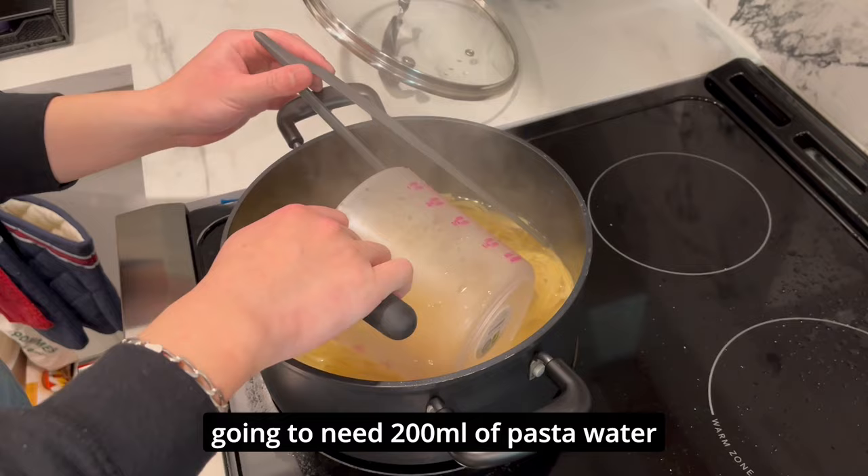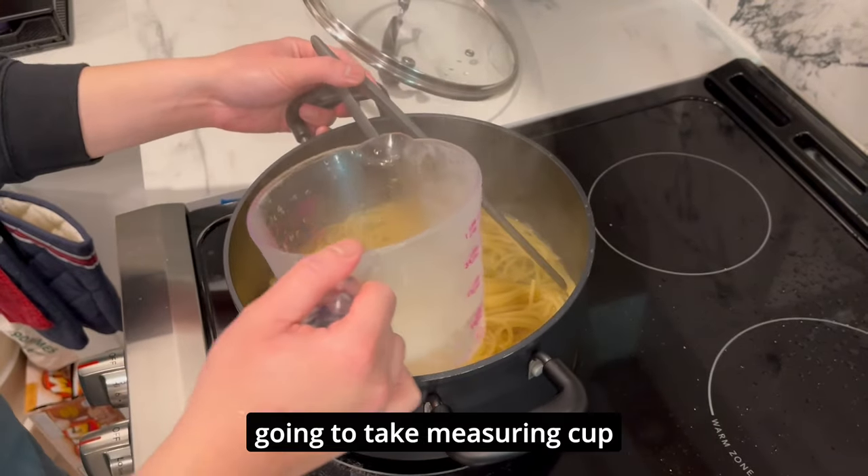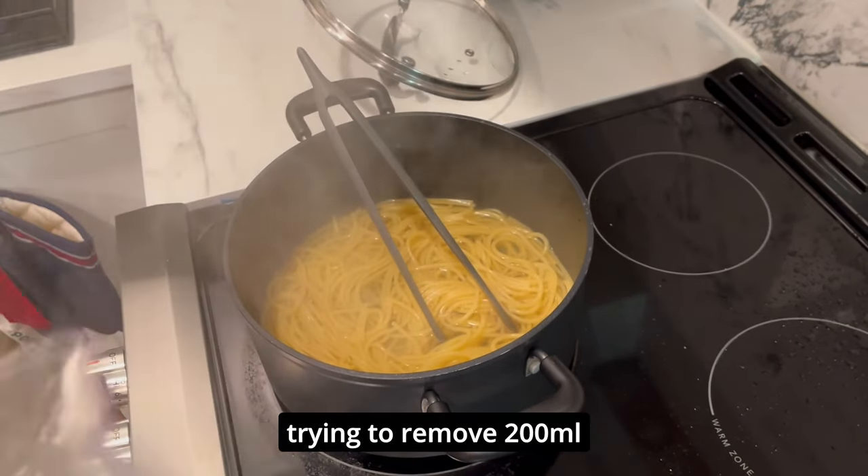After we're done cooking the pasta, we're going to need about 200 milliliters of the pasta water. So I'm going to take a measuring cup and with great dexterity try to remove 200ml and put it aside.